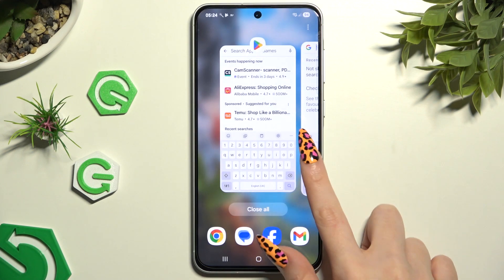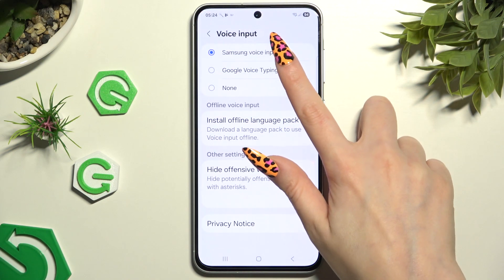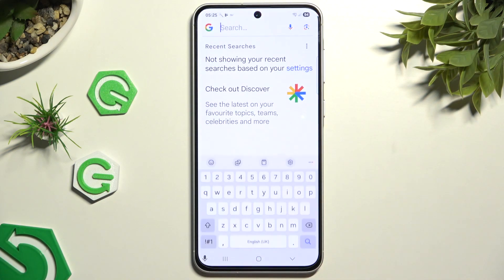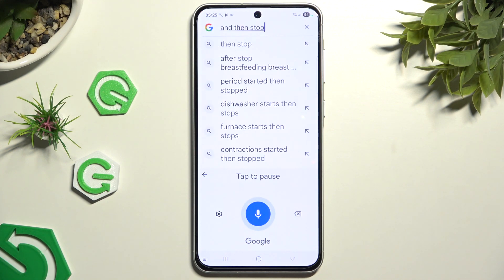If you decided to select Google, you can click on the same microphone at the bottom left corner, and then stop by tapping on the blue button.